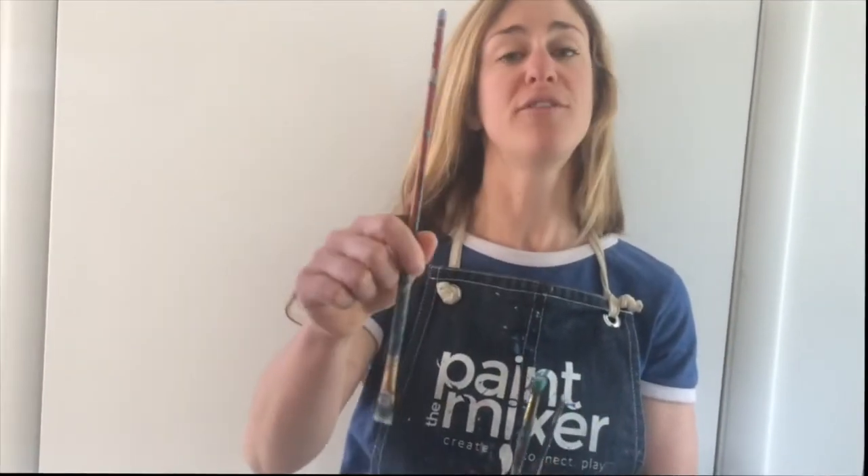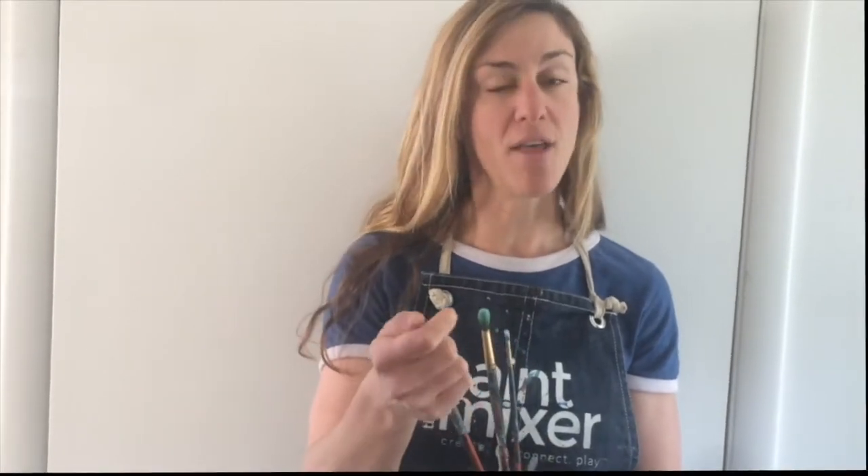Also, when you're not using your brushes, you can always put them bristle first in your water cup, so that way you can reuse them and the paint doesn't dry on the bristles. Alright, brush number three — the square brush. This is the shape of a square, and it's great for right angles, straight lines, anything geometric.